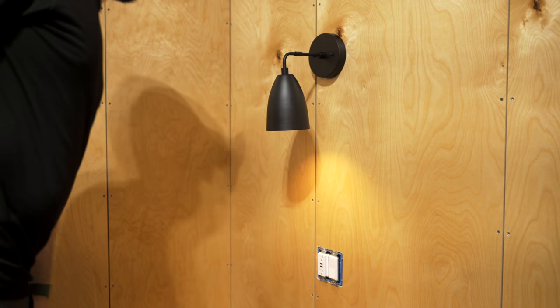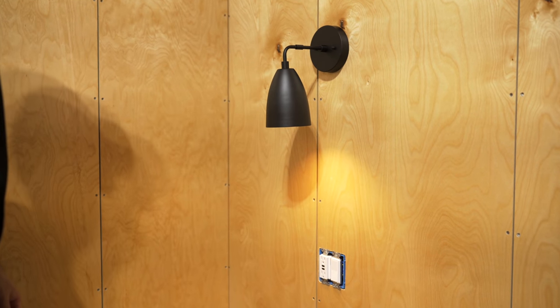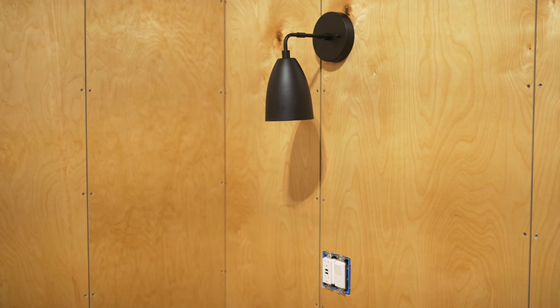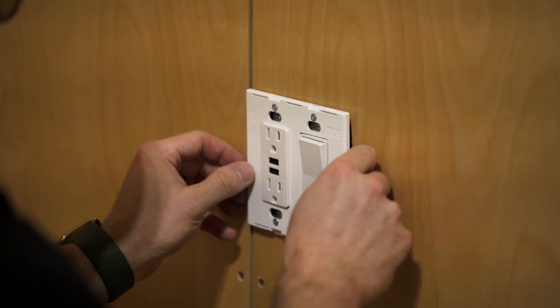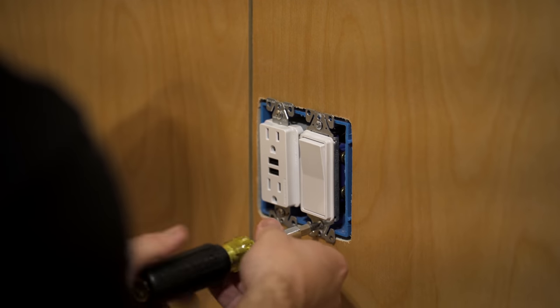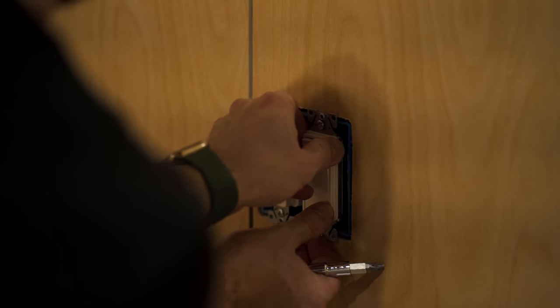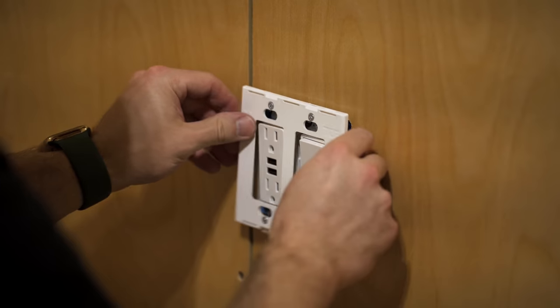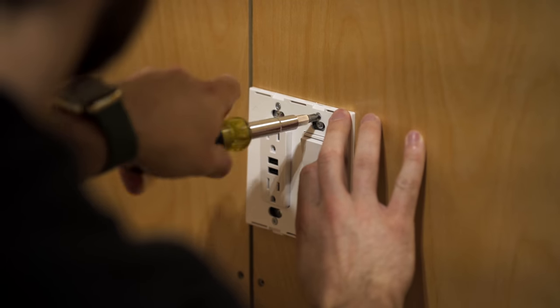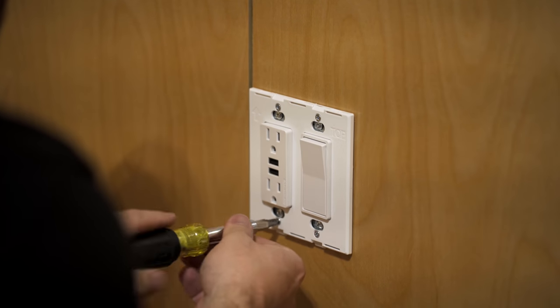I installed a switch for these sconces above where the nightstands will be next to the bed, along with an outlet with USB ports for easy charging. Since these plywood walls were already finished I could also go ahead and get the screwless outlet covers installed. One tip when installing these types of covers is to loosen the screws which hold the outlet and switch to the box before installing the cover — this will allow you to get the cover screwed tight and then fine-tune the mounting screws to get the plate flush with the wall.